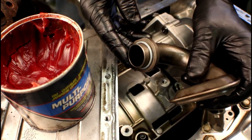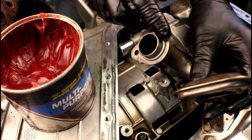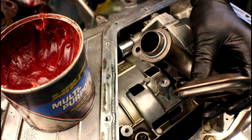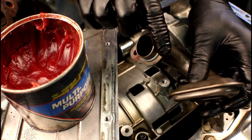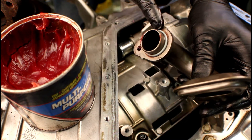Go ahead and grab the old pickup tube assembly. Right here we need to make sure we replace this O-ring. What I like to do is get some wheel bearing grease and coat the O-ring so that it slides up into the body of the pump a lot easier and I don't have to worry about it tearing.